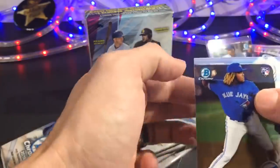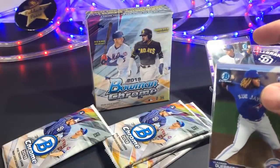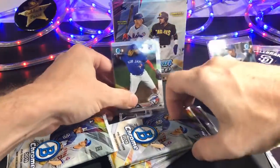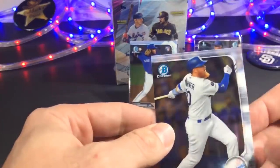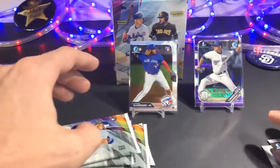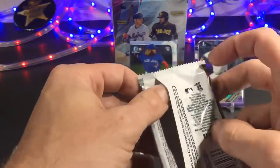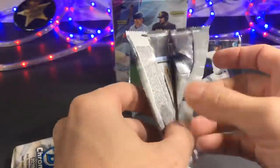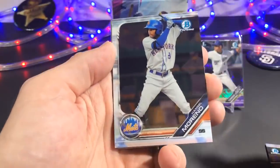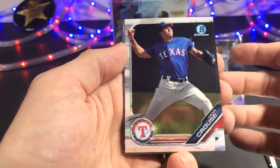Loving it — right off the bat, take care of one of the expectations. And a Turner. People often wonder: what's the difference between Bowman Chrome and Bowman and Bowman Draft? Well, all of these cards are chrome cards in Bowman Chrome. If you get the regular Bowman release, you're going to get some of the base paper cards, and those are not nearly as valuable, but they fill out the set. It seems like Bowman you get more firsts, and of course Bowman Draft you get a ton of firsts.